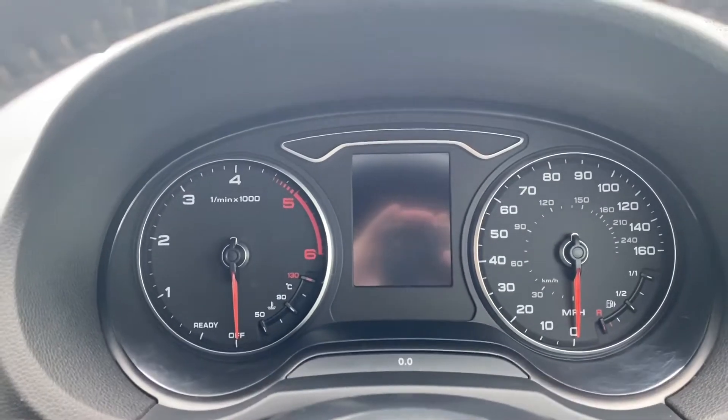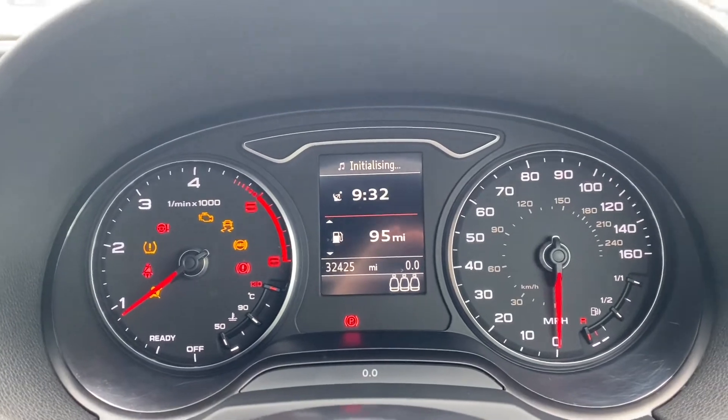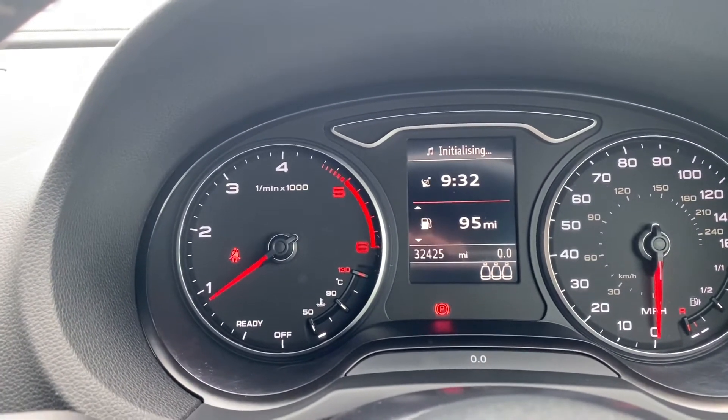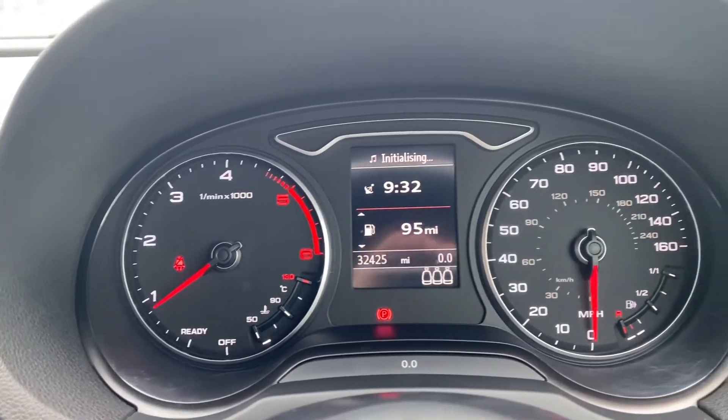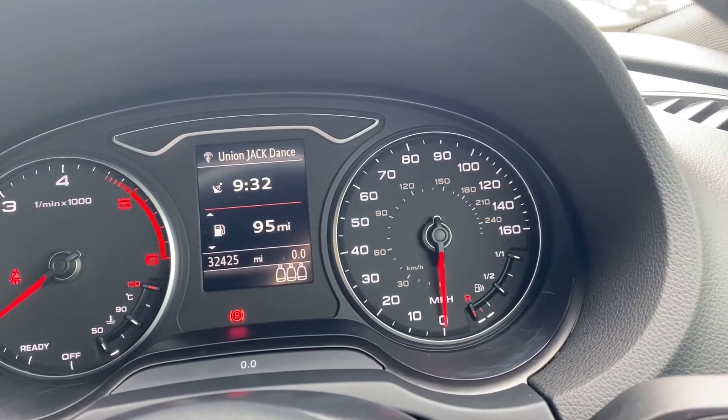Moving up here to the dials — I'll quickly turn the vehicle on so we can take a look. As you can tell it starts with no problems whatsoever. On the left hand side is where the rev counter and temperature gauge are located. You have a heads up display in the middle with the miles per hour and the fuel gauge on the right.